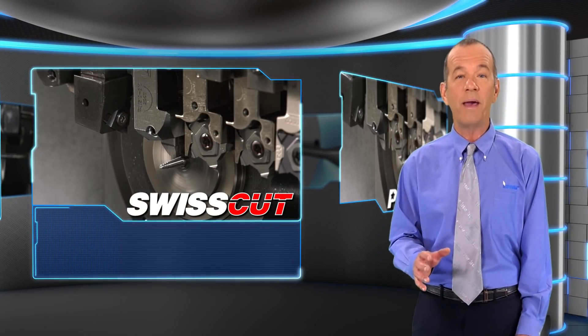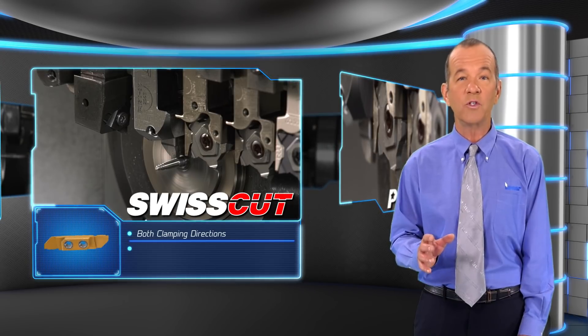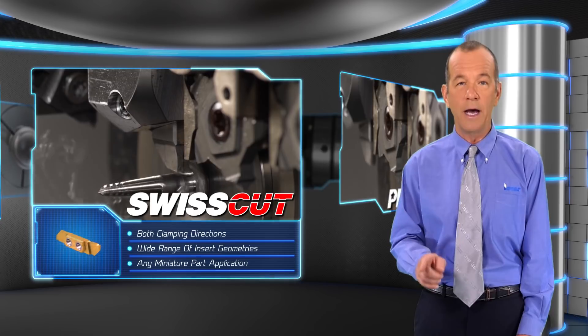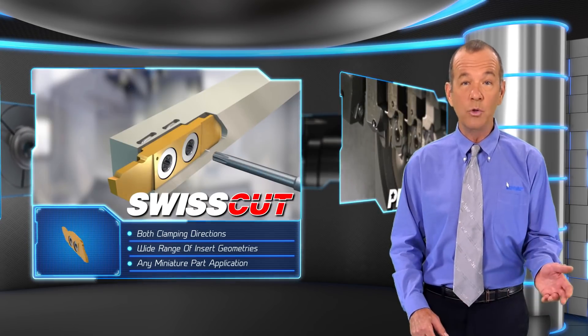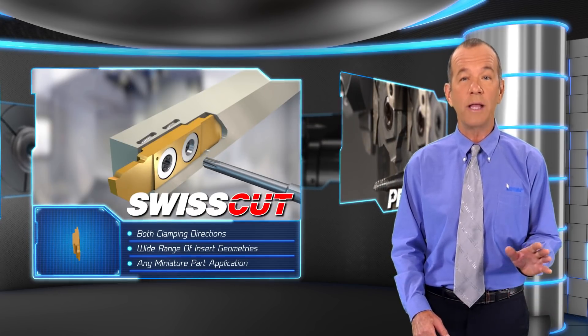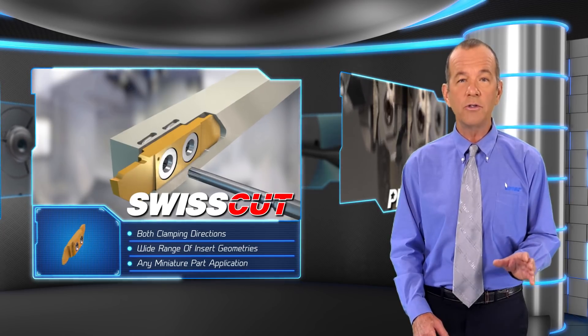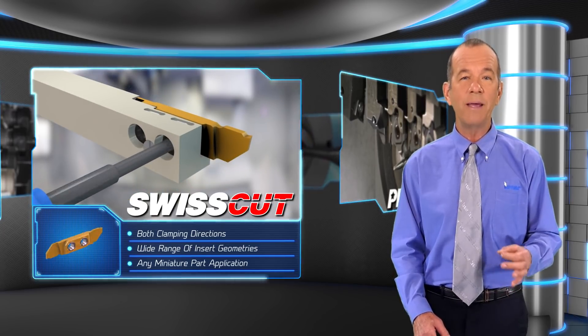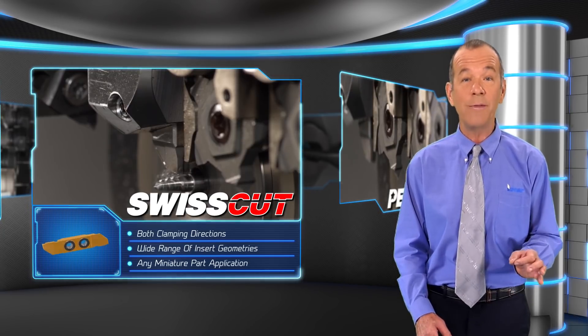SwissCut is a compact, high-precision tool system for Swiss type lathes that facilitates easy and accurate indexing of the insert. The same tool and insert can be used in both clamping directions due to a special screw that does not need to be fully removed when indexing and that can be accessed and operated from either side of the tool.